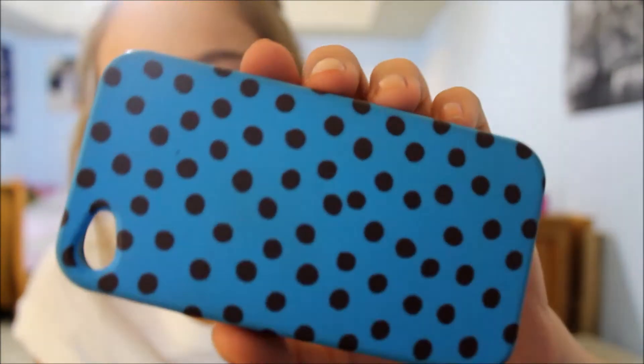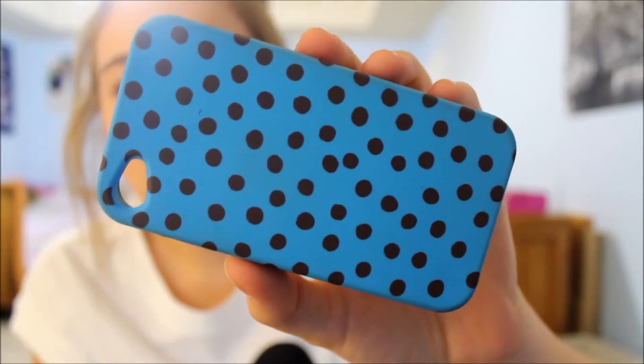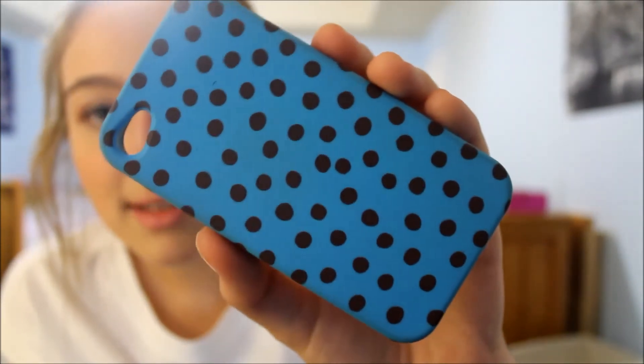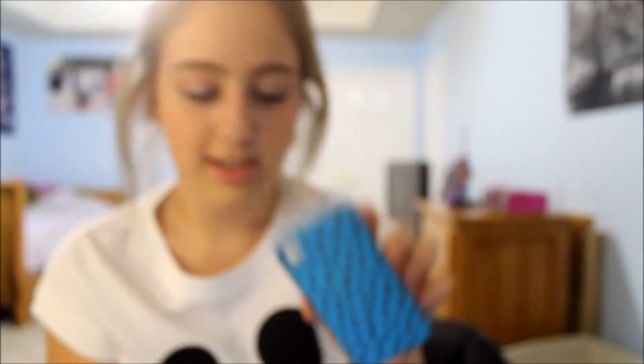Next is my polka dot case. I got it when my school was doing a little fundraiser. The dots look black on camera but they're actually brown. I think this case is really cute.